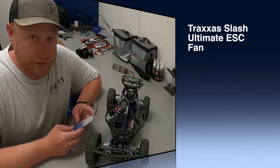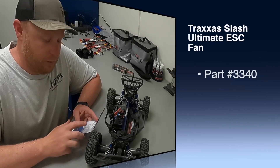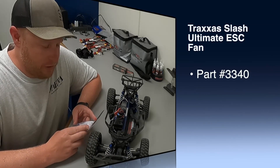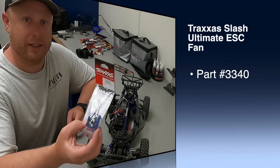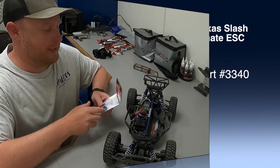Welcome back to another episode of Sarvers RC. Today we got the Slash Ultimate out again. I'm going to do a real simple upgrade — a quick video on installing the Traxxas Valenian ESC fan.